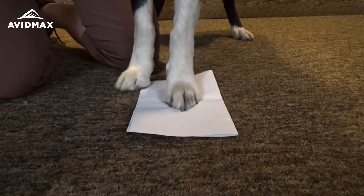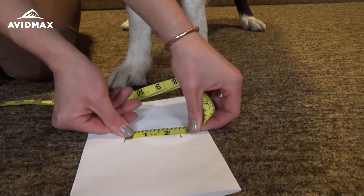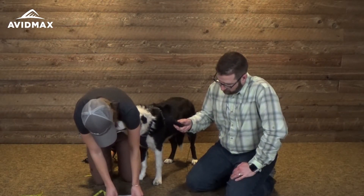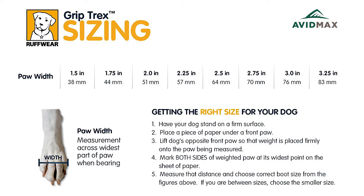Put the paws down, move the piece of paper, take your measuring tape, and just measure between the two lines. Bandit is a two and a half in the front. Boots are offered from 0.75 inches all the way to 3.25. If your dog is in between sizes, we recommend going a quarter size down, keeping it nice and snug. Also measure the back paws, because many dogs have smaller paws in the back than they do in the front.